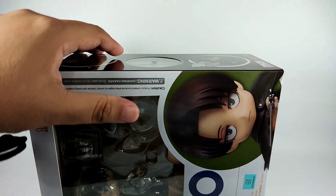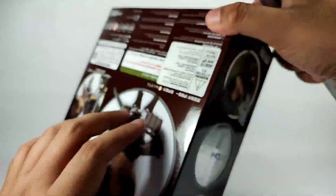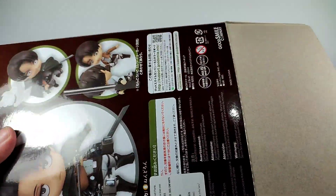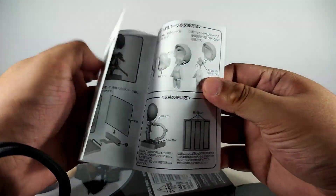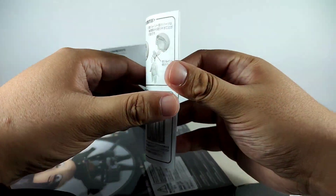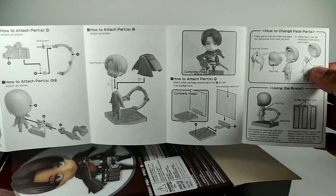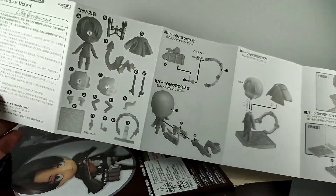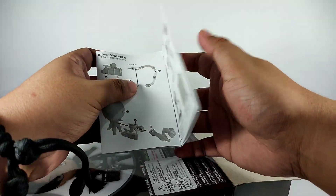Let's open this up. We have the manual here — standard Nendoroid manual. Let's put this aside and get into the contents.